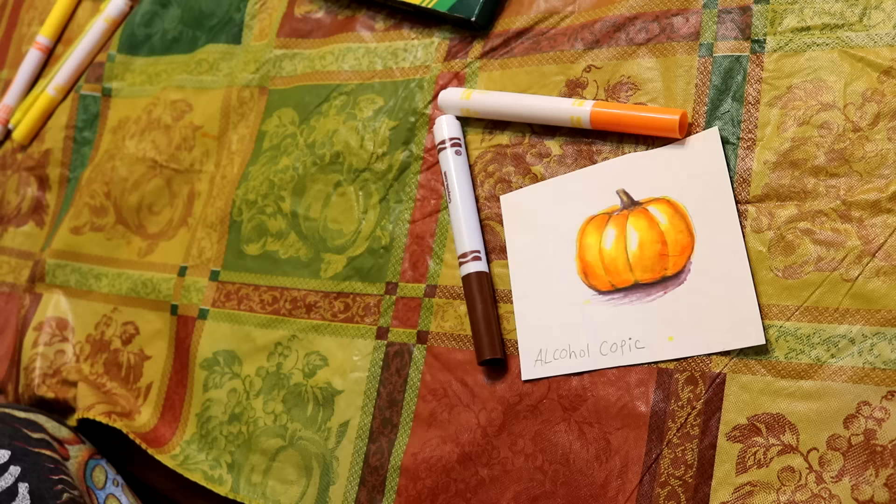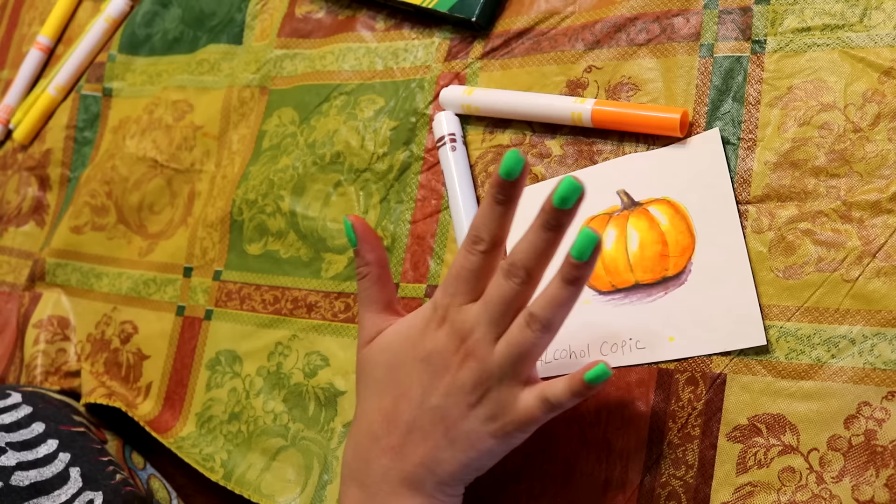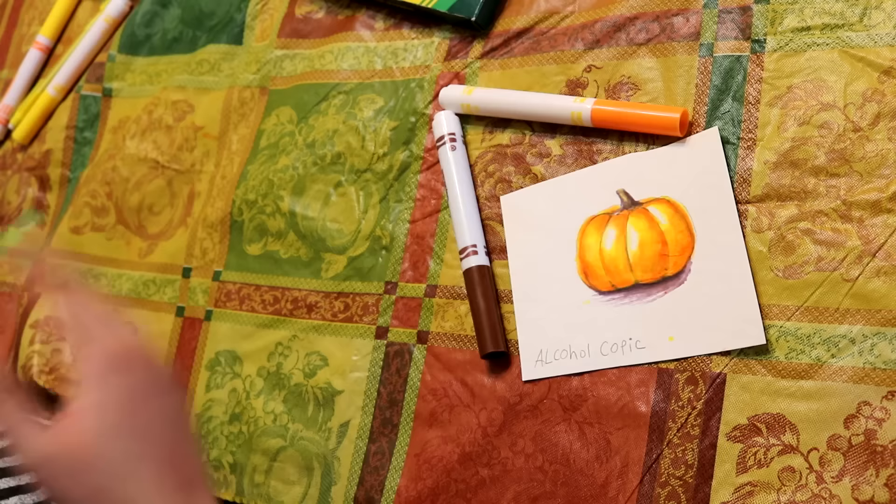And if you have some dried out alcohol markers laying around, why not try it? Anyway guys, thank you so much for watching and tuning in for this art experiment. If there's an art experiment you want me to do next, let me know and I will try it. I'll link some more videos down below as well as my merchandise. With that being said, I will see you guys next video. Bye!